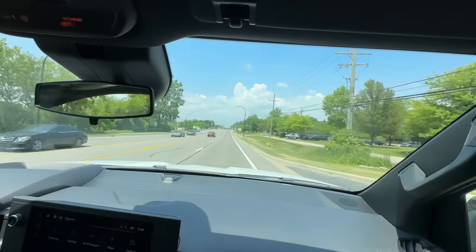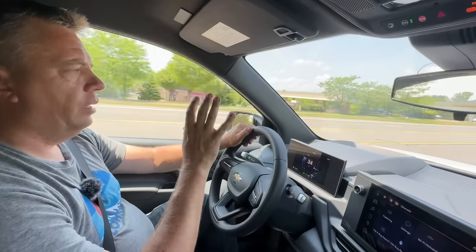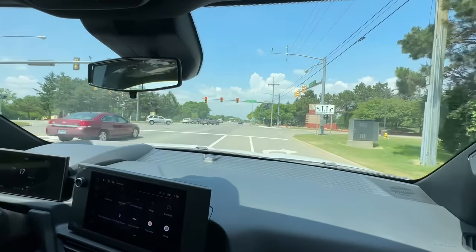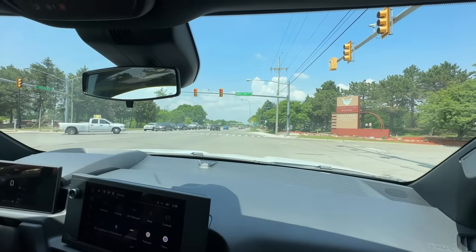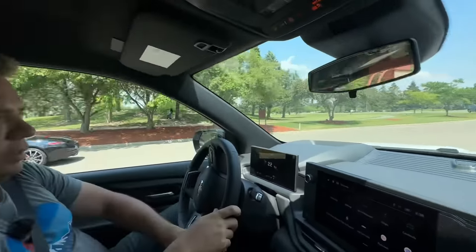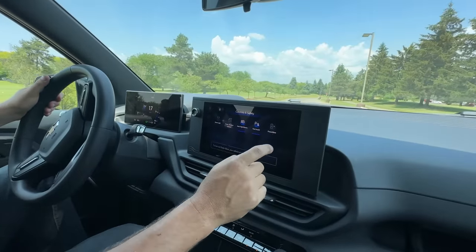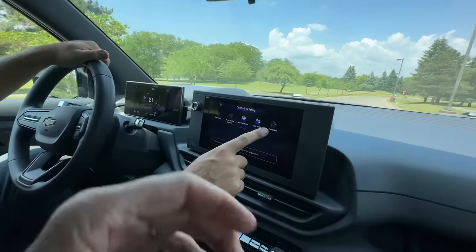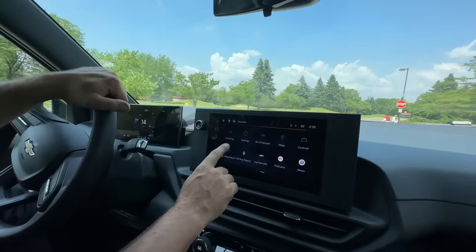The GM guys told us there are two drive modes on the work truck right now: Normal and Tow-Haul. Tow-Haul gives you a little more power to get big trailers moving. There are also variable regenerative braking strengths — I've been using basically one-pedal driving, and right now letting go it's not super aggressive. You can control the regen strength through the screen under Controls.